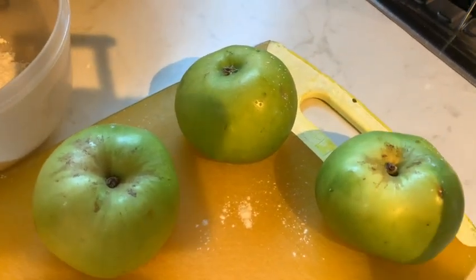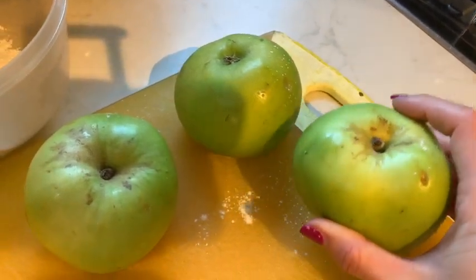The next thing to do is peel and core these apples and put them into a pan of cold water.